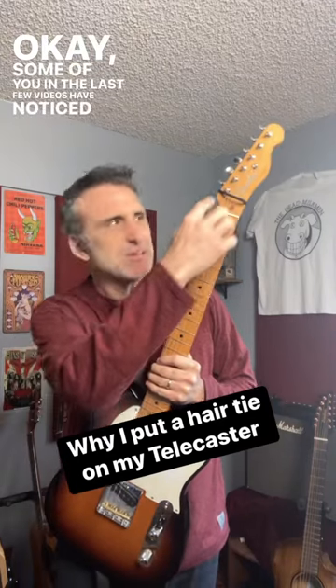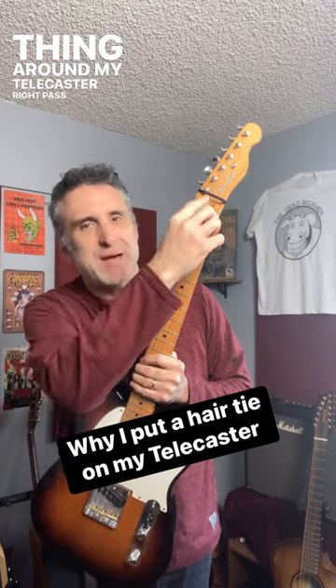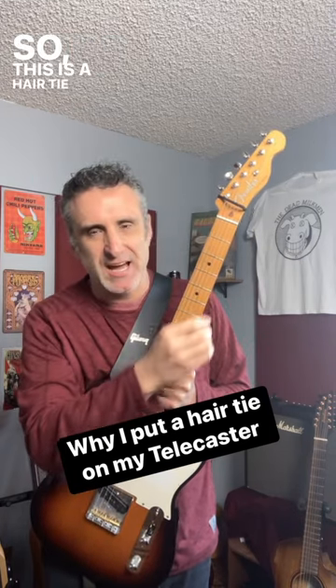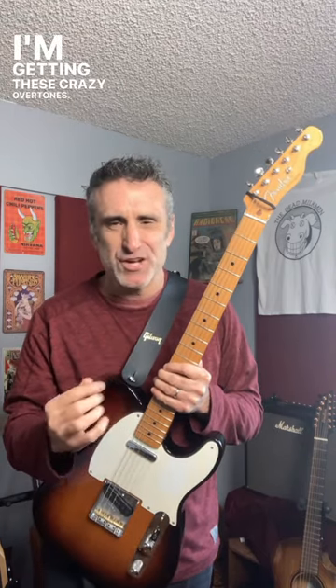Some of you in the last few videos have noticed this little thing around my Telecaster right past the nut. So this is a hair tie, and I'm gonna explain why I put it there. I'm getting these crazy overtones.